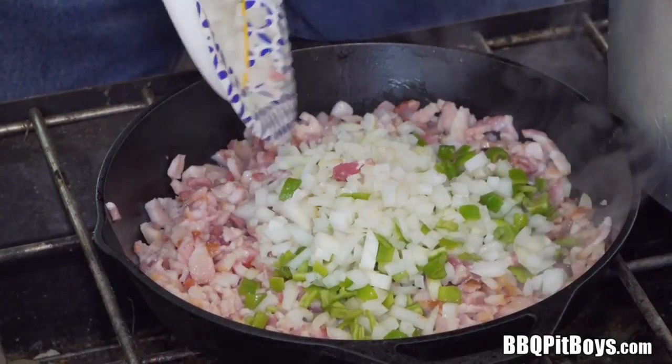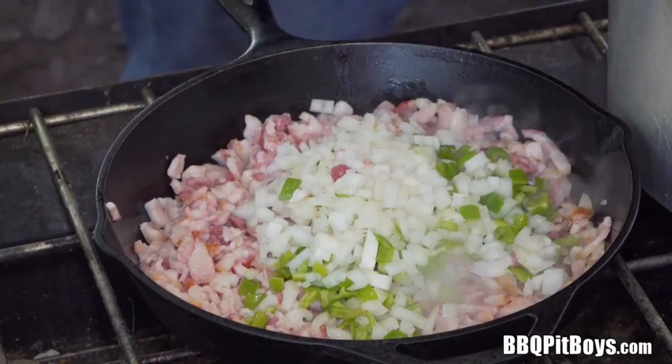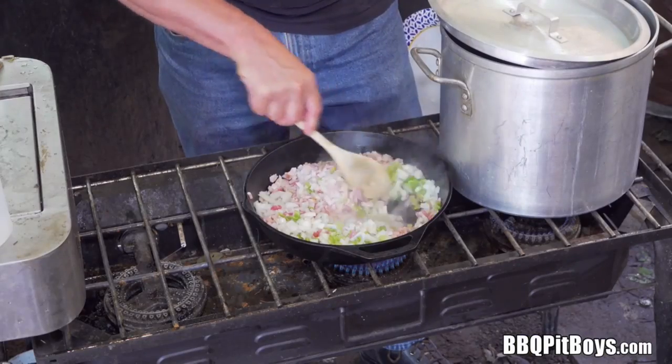We're cooking a pound of bacon down with a good-sized onion and some green peppers — they're a long pepper and they do have some heat. You just cook it down a bit. That smells good!